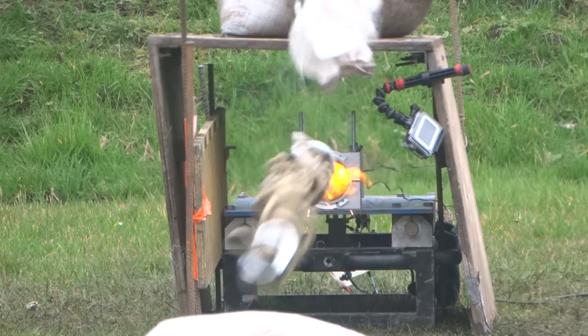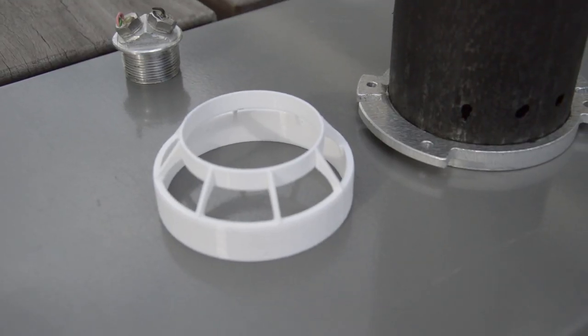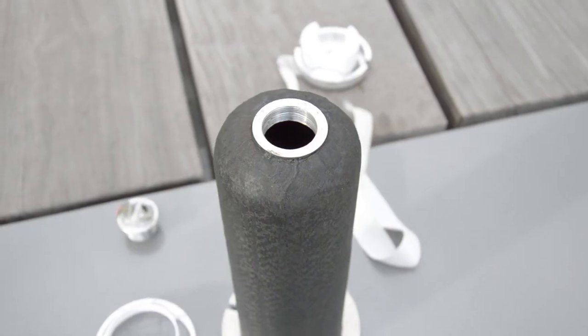It uses pyrotechnics to shoot out this parachute. They are housed in this pyro charge housing and they get shot out of this canister, which is made from carbon fiber.